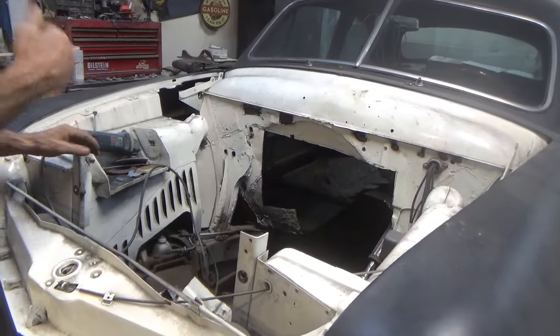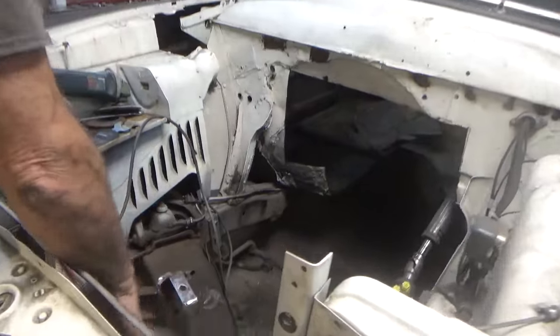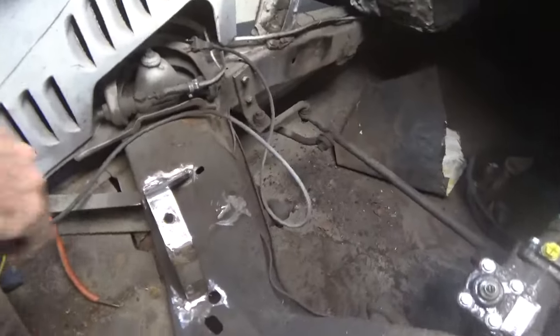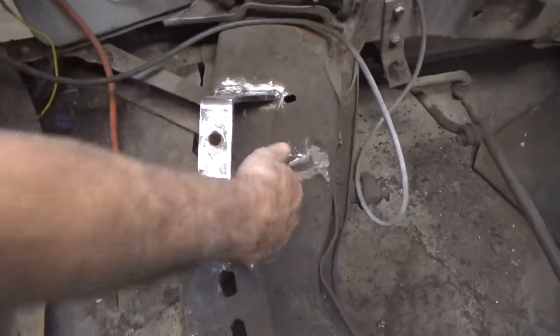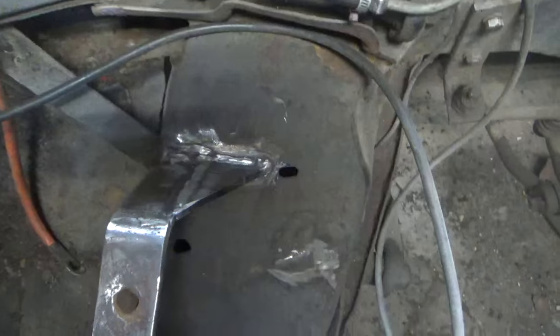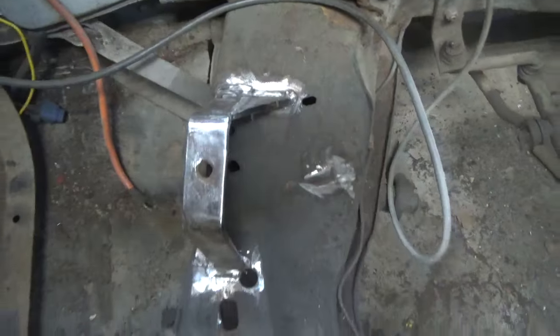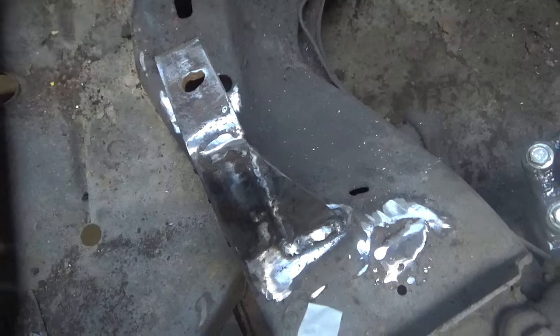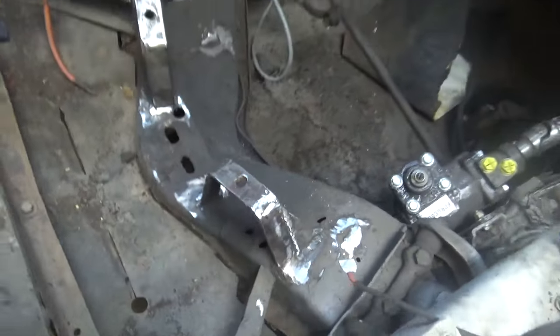Camera girl fixed up the motor mounts — I forgot to mention that. We got rid of those ugly bars that were underneath there, cleaned them up, and put a gusset here and a gusset on this side. They're good and strong, they're not going anywhere. They'll work fine.